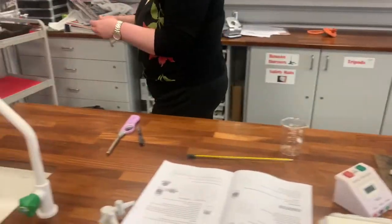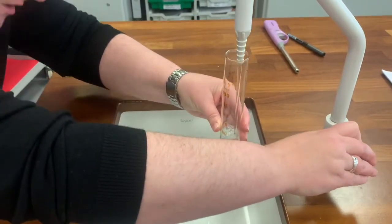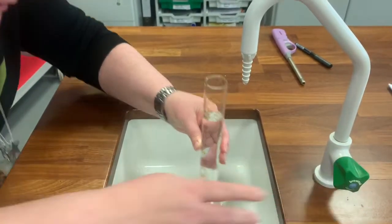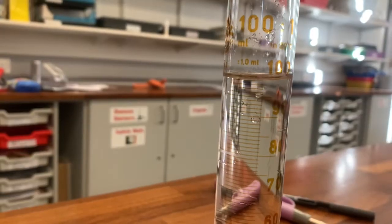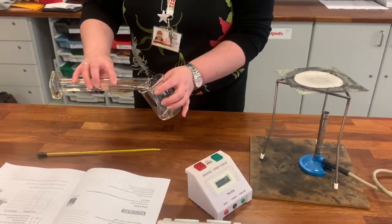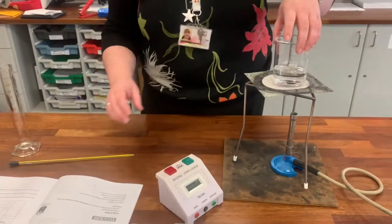Looking at the method, we're going to use the measuring cylinder to measure 100 centimeters cubed of water. If you were in the lab you would just use the sink. You really need to get down to eye level to check — put it on a flat surface and get down to check it's the right volume. You can see it's 100 — the bottom of the meniscus is on 100. Then pour that water into the beaker, making sure all of it goes in and none spills out, then put the beaker up on top of the gauze.